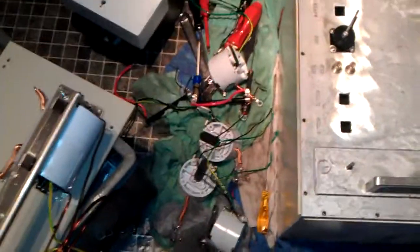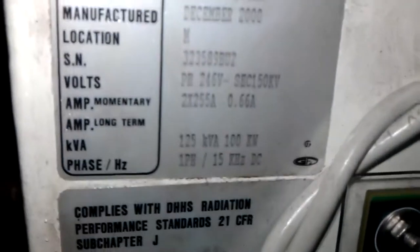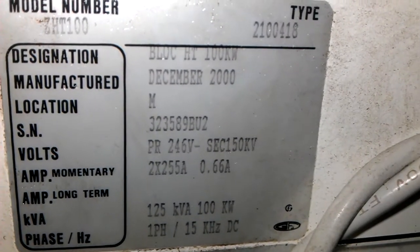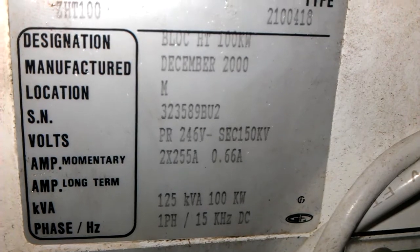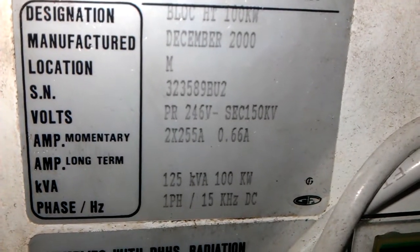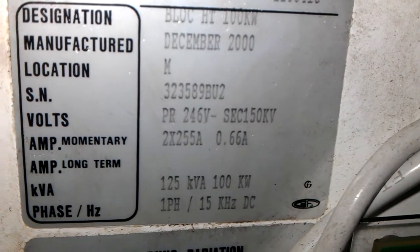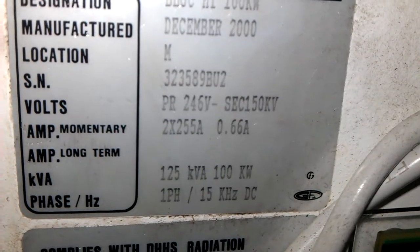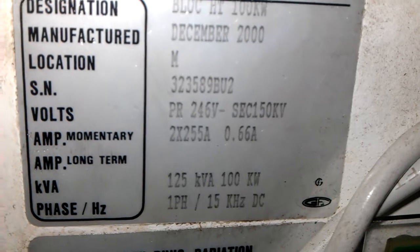There were four ferrite transformers — flybacks as I always call them — and four of these 75kV transformers which run on a DC frequency, which I'll show you just here. As you can see, the primary is 246 volts and the secondary is 150kV, 100kW — that is some serious power, more than your house. And 125kV at 1-phase to 15kHz DC. That is the phase frequency that basically powers these things.